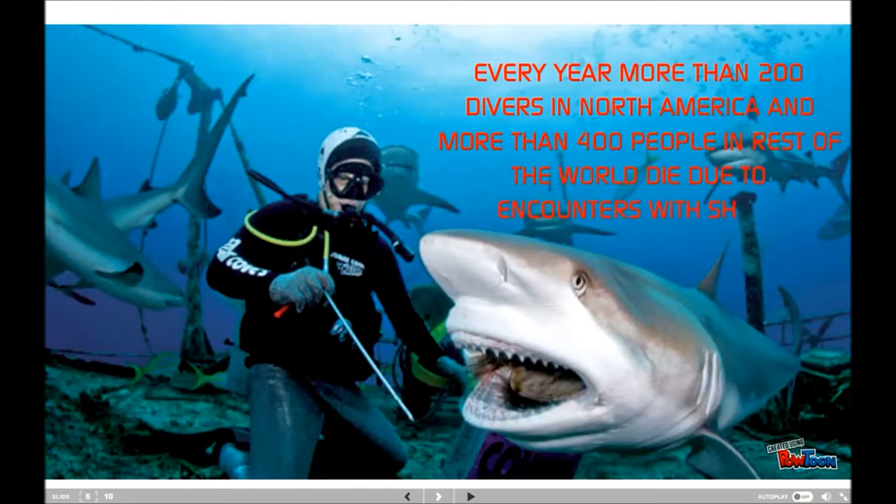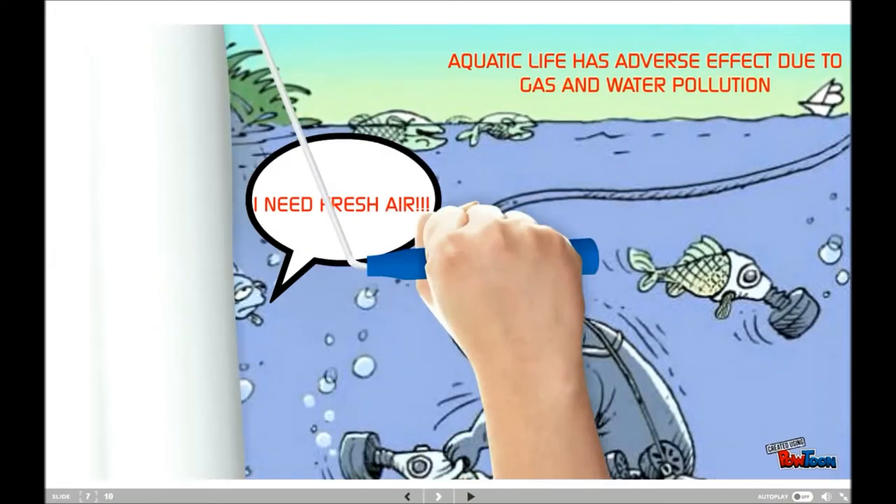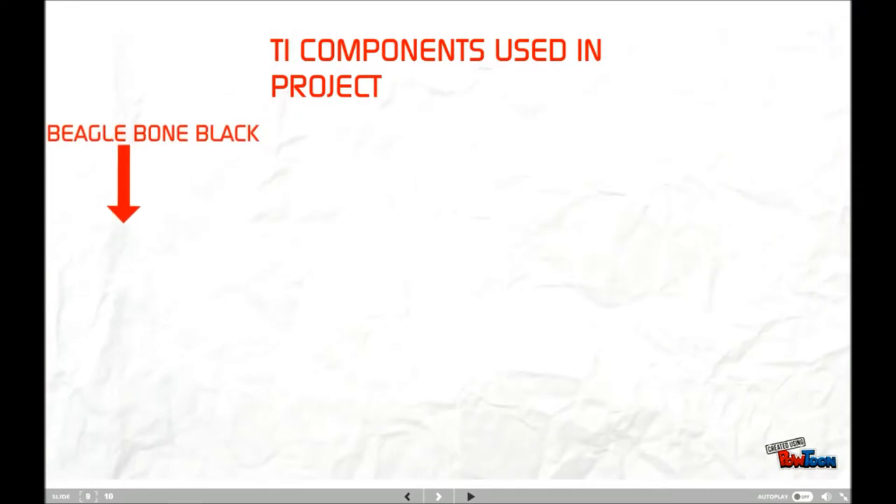It is difficult for those interested in marine life to go underwater and capture images. So photography by an automated underwater robot is a boost to these people to study marine life from land. This aqua robot is also helpful to study the aquatic environment — light, temperature, humidity, and pressure of water — data that is very helpful for marine biologists.